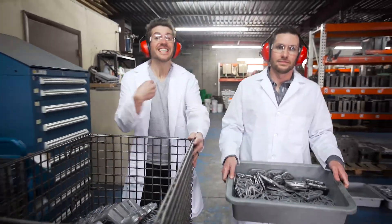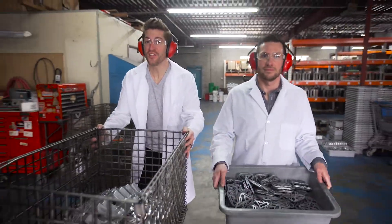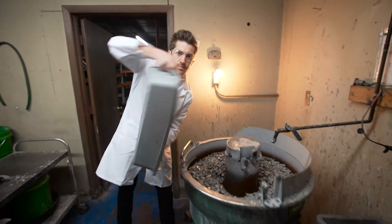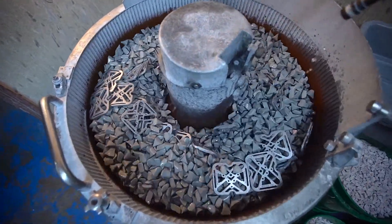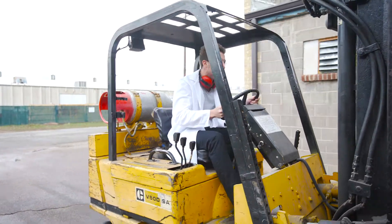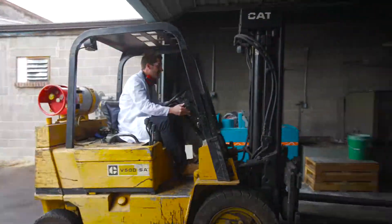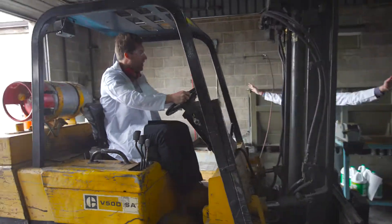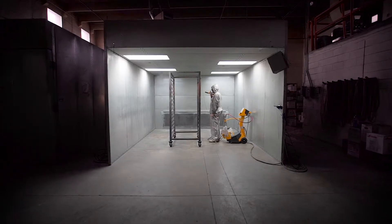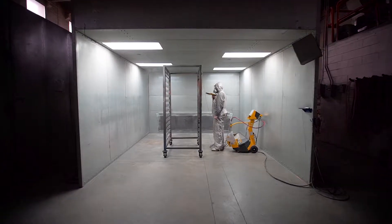Now that we're made in the U.S., Dan and I decided to start helping out in the factory. Based on customer feedback over the last year, we've now made Flypedals available in a variety of colors.